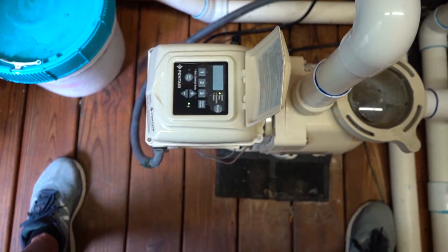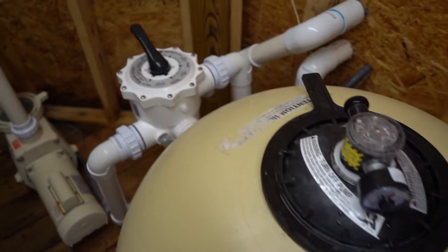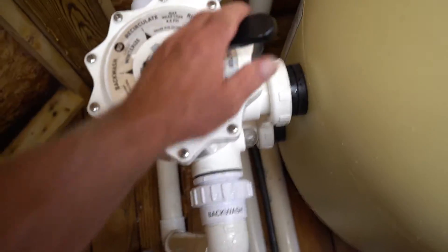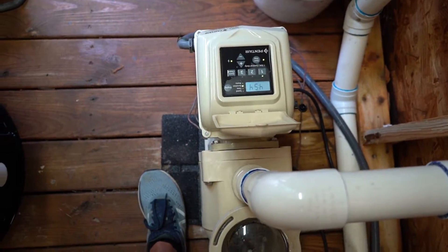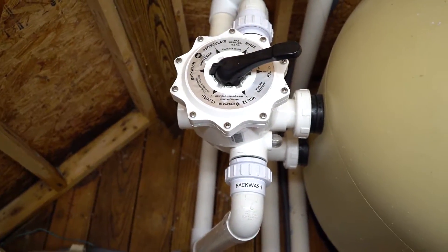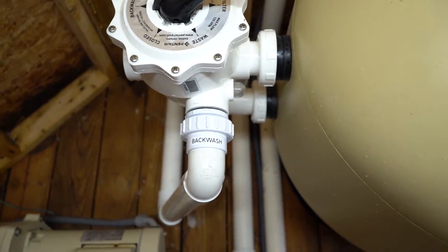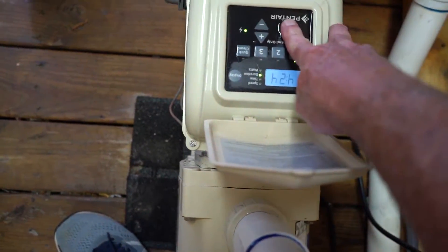If you were going to backwash, you would turn the filter off. This is your filter itself. You'll come over to your multiport, push this handle, turn this clockwise, and put it to backwash. After that, come over and hit the start button on your pump. It will prime up, and you are going to run this for three to five minutes. Watch that sight glass right there — after about 30 seconds the sight glass will get dirty, and after it clears up, go ahead and shut the pump off again by hitting the stop button.